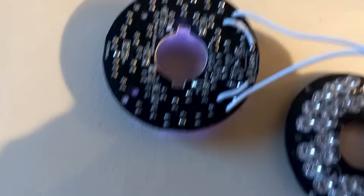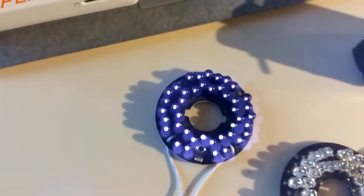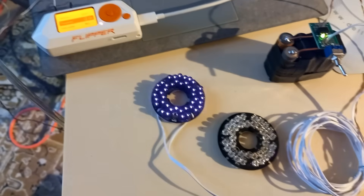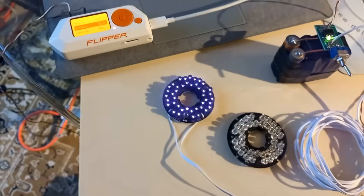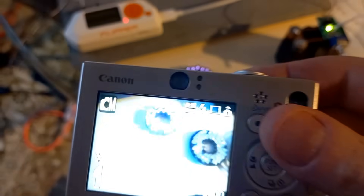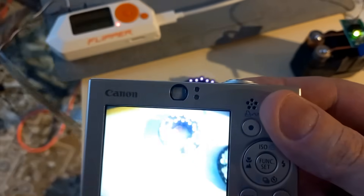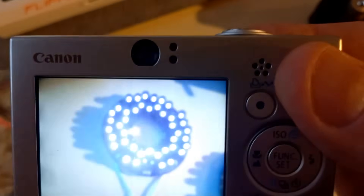One thing you have to do is jumper the light sensor on there — it only works at night, so I did put a jumper. This thing's running on 12 volts. It may not look very bright because most phone cameras have an infrared filter. However, get an old camera like one of these old Canon cameras and you will see how incredibly bright that is.